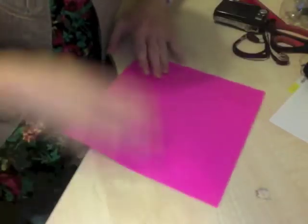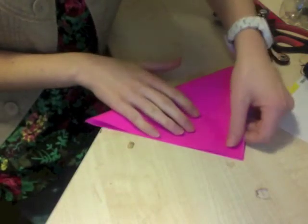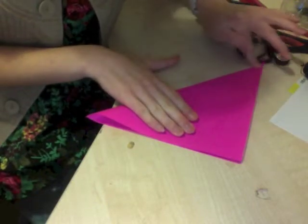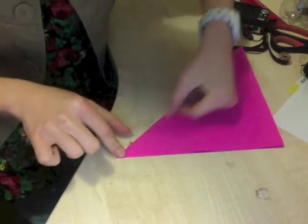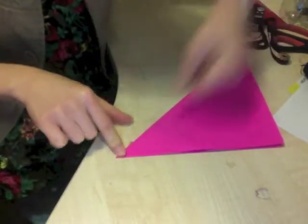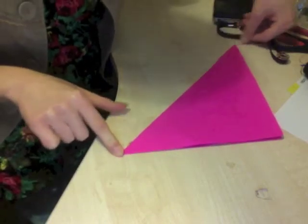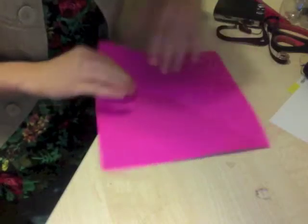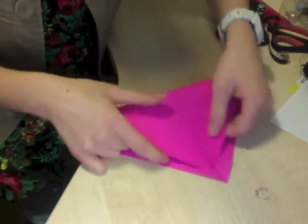Okay so you've got your square and you're going to need to fold it into a triangle like so. Make sure it's right up against the edges and really neat. And that's just about right — make sure it's a perfect line. Just go over it with a ruler, a pair of scissors or your nail if it's sharp enough. Then turn it round and do the same.